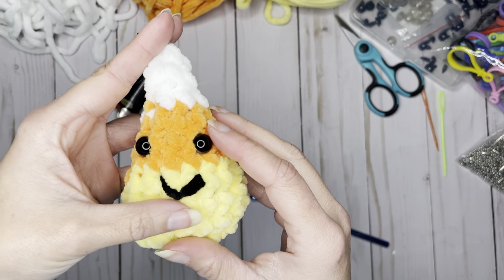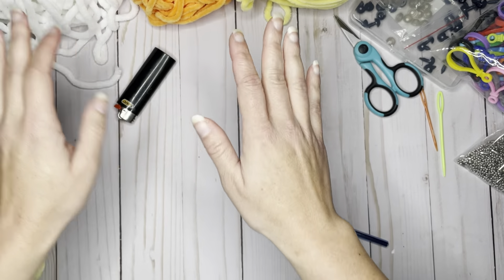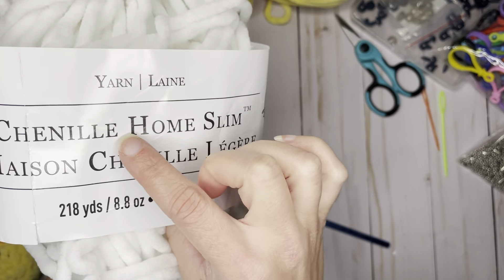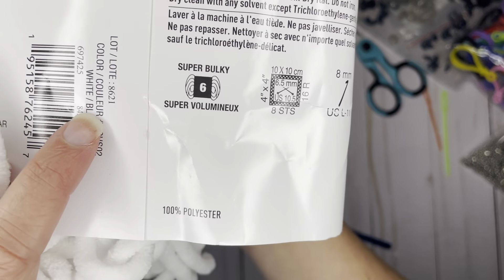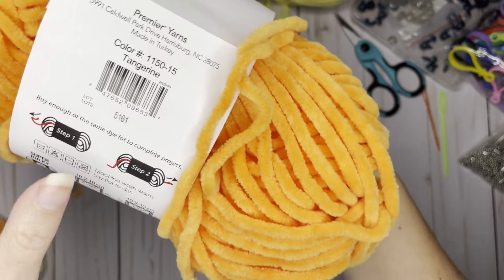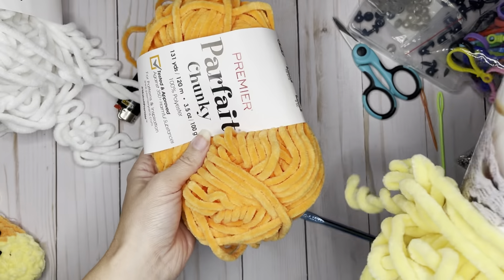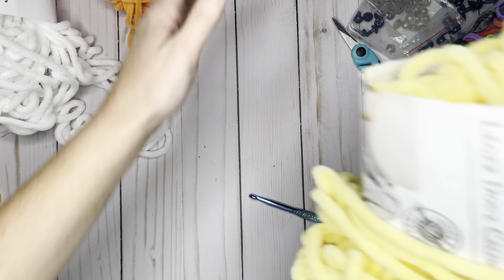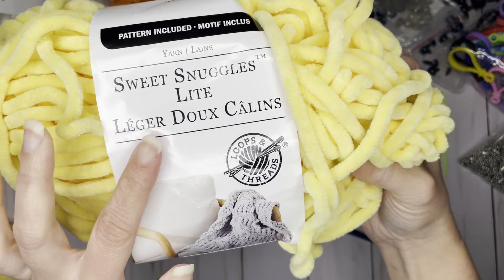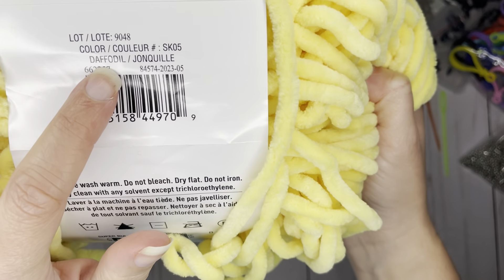To make this project, we are going to need the following materials. We're going to need size 6 bulky yarn. I am using a Loops and Threads brand from Michaels in Chenille Home Slim in white. I am using Premier Parfait Chunky in Tangerine — you can get that on Amazon, Joann's Fabrics, or online at PremierYarns.com. I am also using Sweet Snuggles Light by Michaels Loops and Threads in the color daffodil.